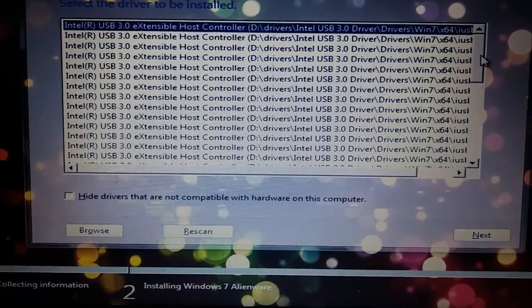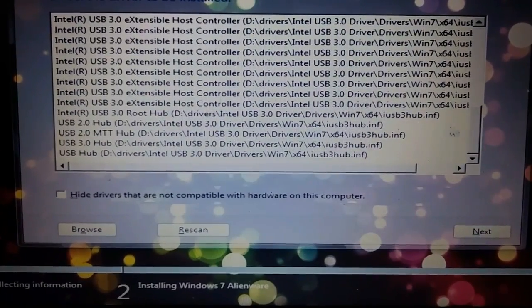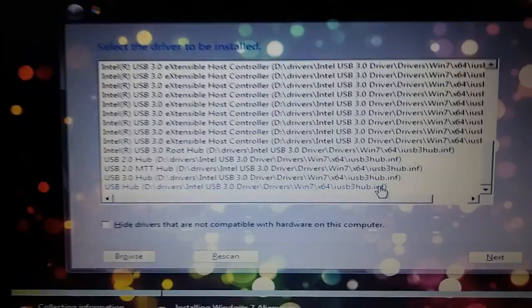Here's a weird problem this laptop has. You have to choose the files randomly until you get the right one.